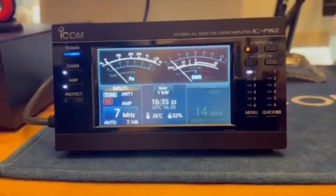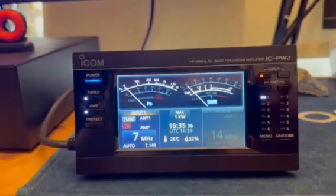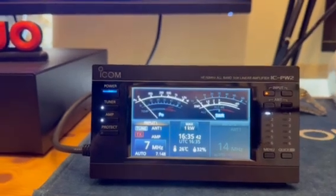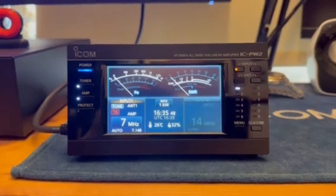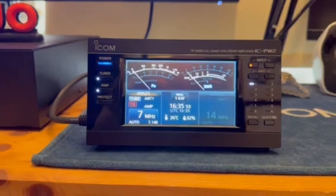When you set the CIV in the PW2, you have to set it up in two places: on the antenna side and the input side. If you don't do both it won't work with the radio - that threw me a bit. But once I realized what I had to do, I set up the CIV in both places and it works right away.